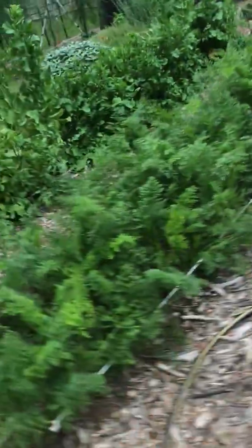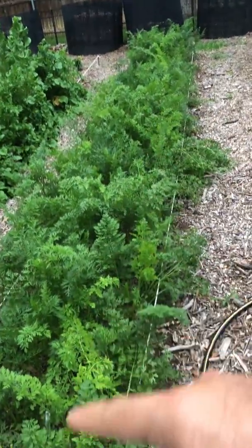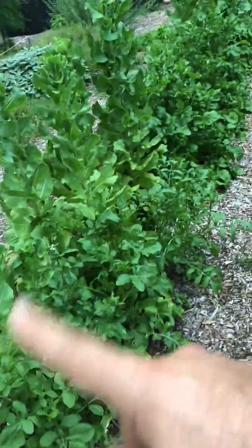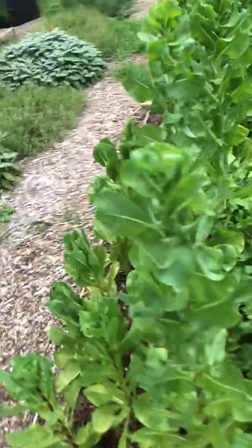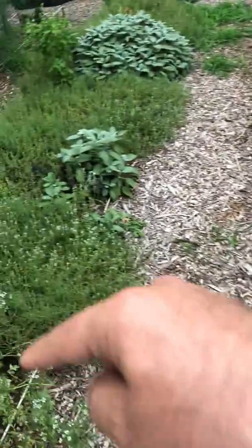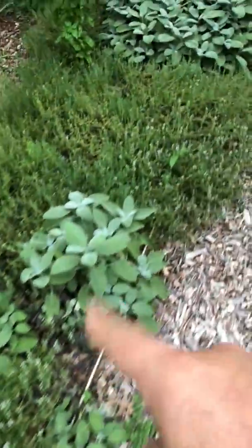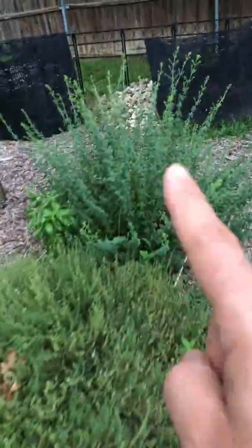And these are my carrots right here. This is the lettuce and arugula. There's some of that red lettuce, little gem lettuce, thyme, cilantro, sage, basil, sage, oregano.